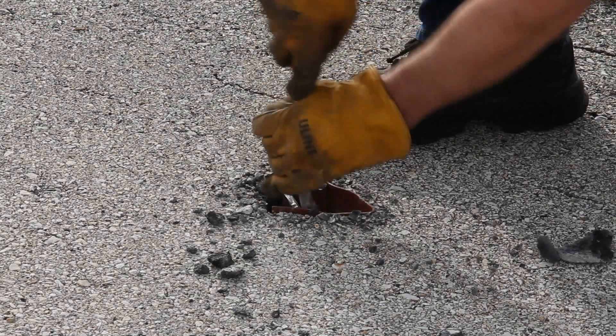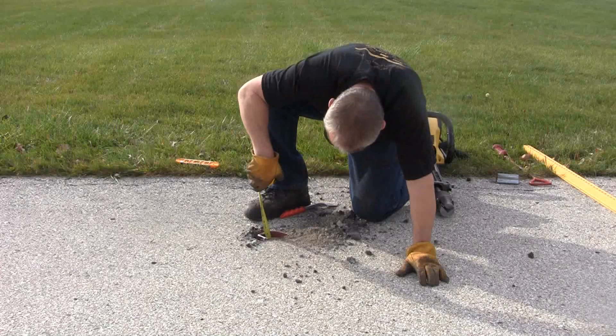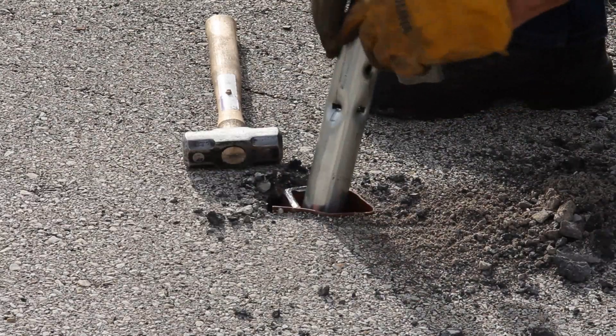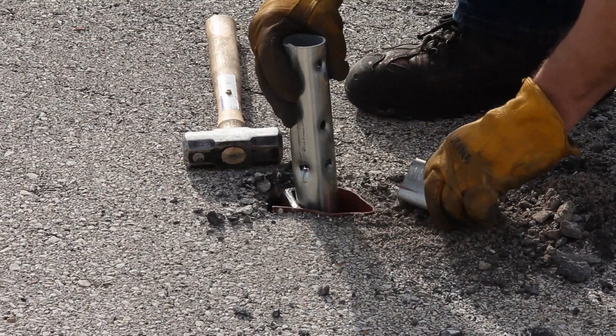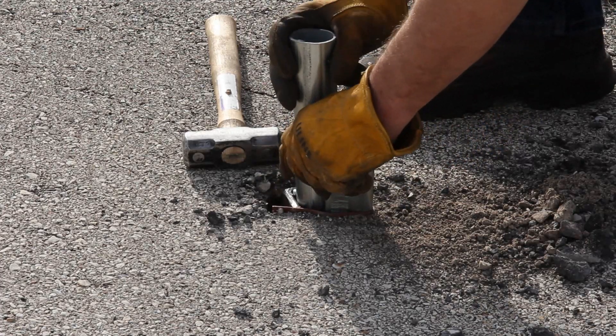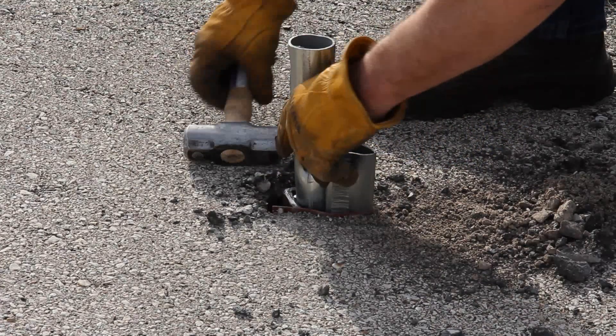Use the clean-out trowel to remove material inside the socket to a depth of at least 7 inches. Insert your post or support into the V-Lock socket. Abut it to the thick leg angle. Make sure the sign or other attached device is or will be properly aligned.